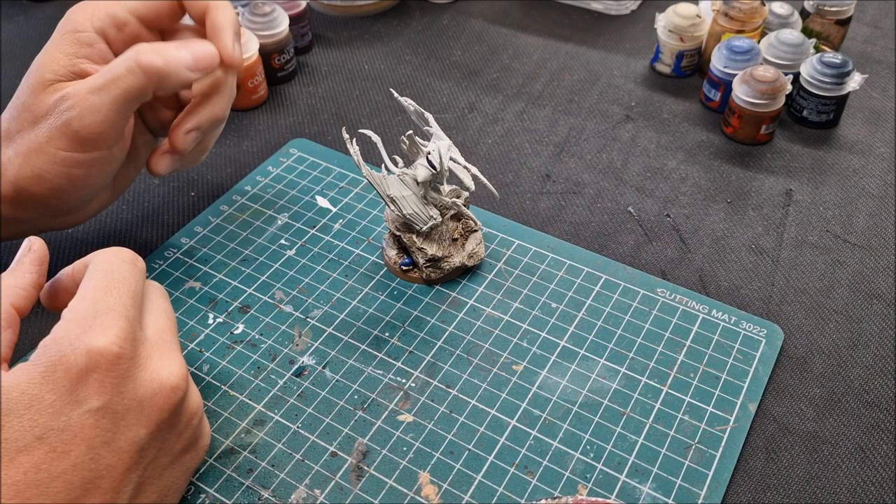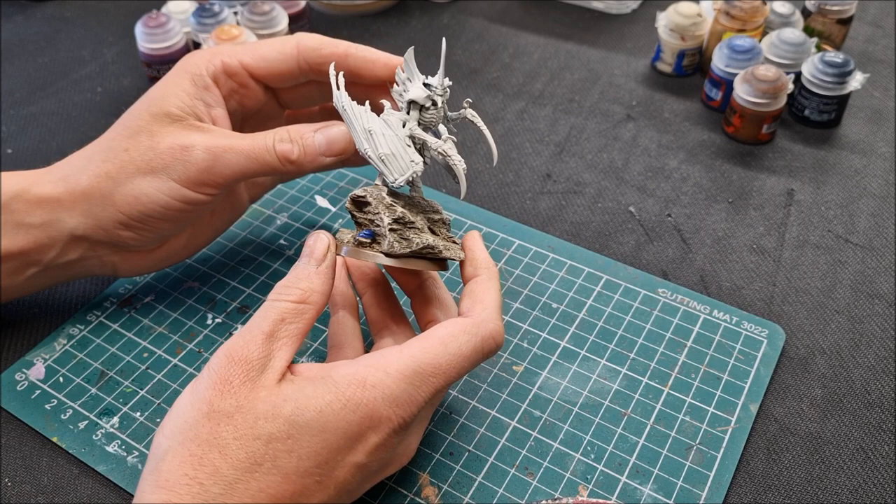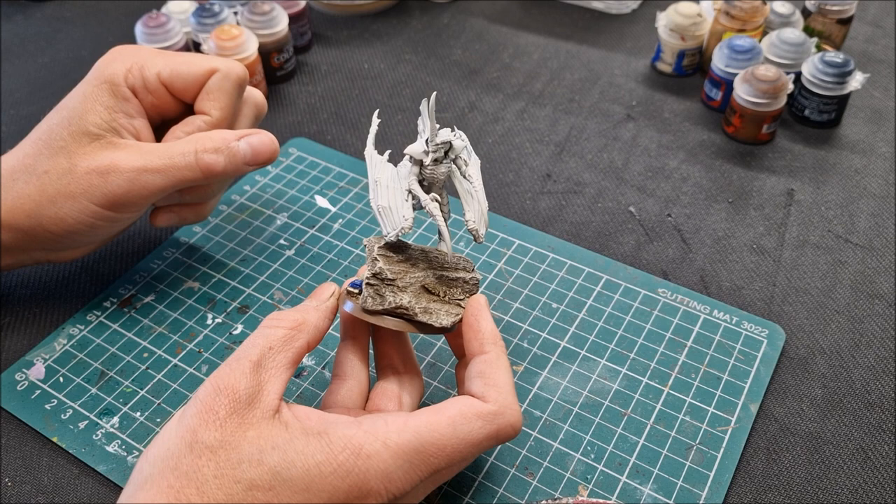Welcome to this painting tutorial for the Tyranid Prime from the Leviathan Boxed Set for Warhammer 40,000 10th edition. In this video I'm going to show you how to paint this model. I've made some adaptions to it, but I'm going to show you from start to finish how to paint this model using what I'm calling the enhanced contrast method.